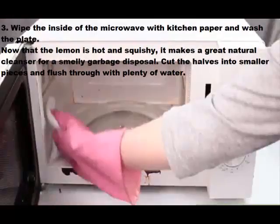Step three: wipe the inside of the microwave with kitchen paper and wash the plate. Now that the lemon is hot and squishy, it makes a great natural cleanser for a smelly garbage disposal — cut the halves into smaller pieces and flush through with plenty of water.